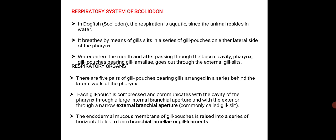In dogfish or scoliodon, the respiration is aquatic since the animal resides in water. It breathes by means of gill slits in a series of gill pouches on either lateral side of the pharynx. The water enters the mouth and after passing through the buccal cavity, pharynx and then the gill pouches, they are bearing gill lamellae which give out through the external gill slits.